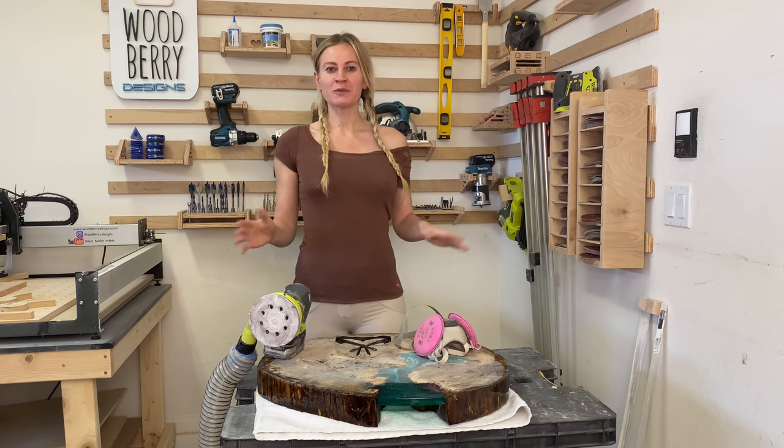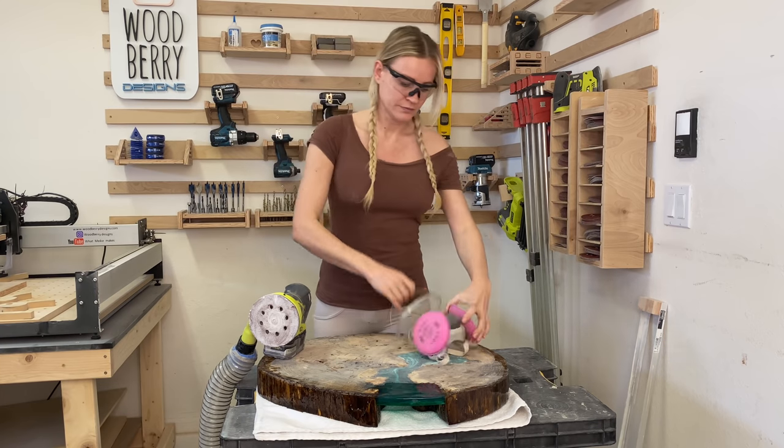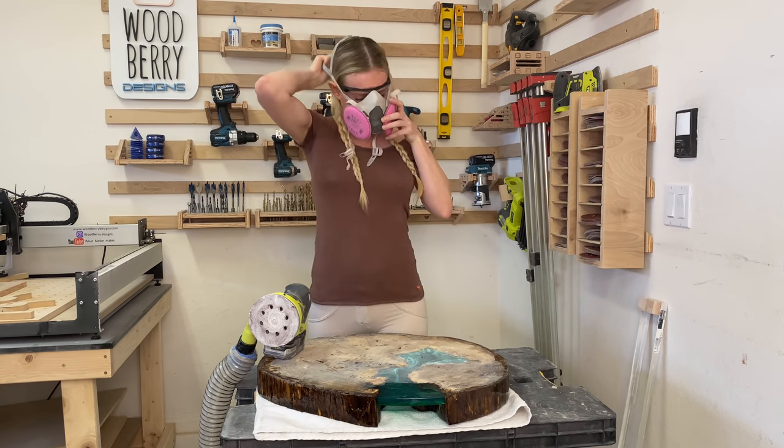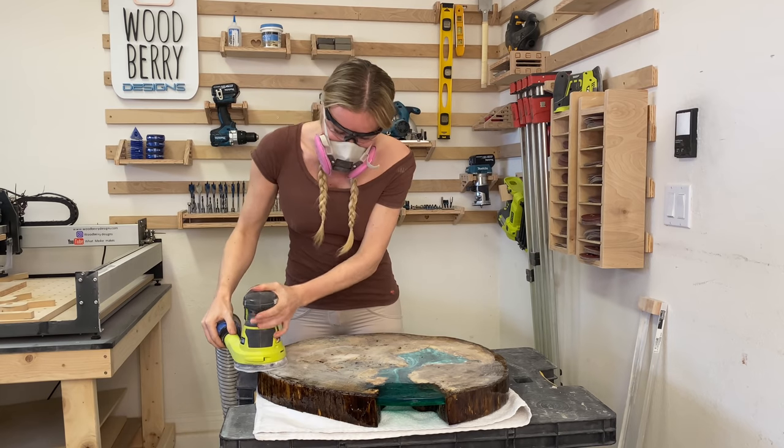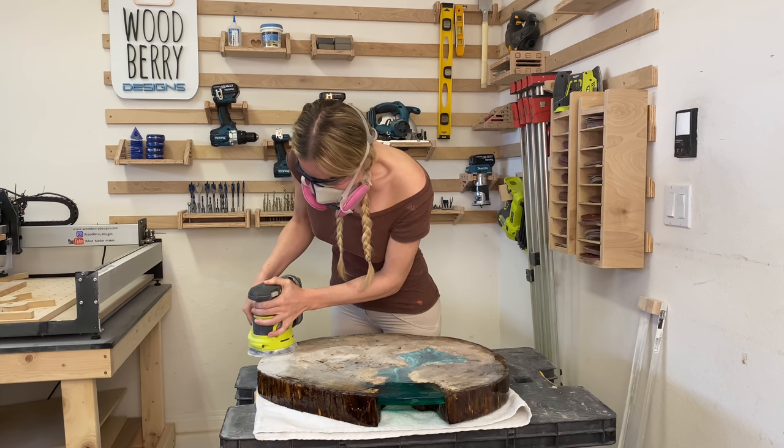We are back in the workshop. It's time to sand off the bottom piece. Like always, make sure you wear your safety gear. Remove all the excess resin and sand the bottom smooth.